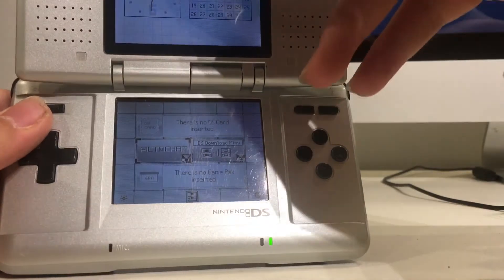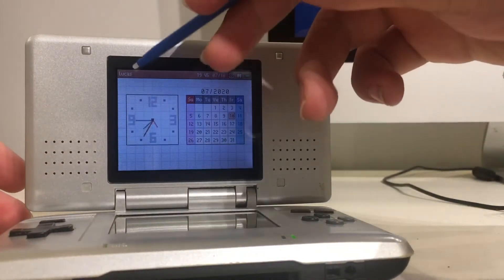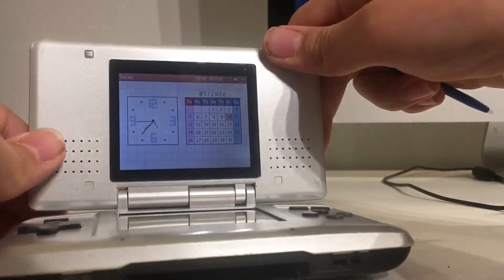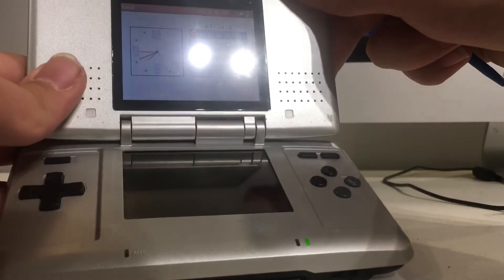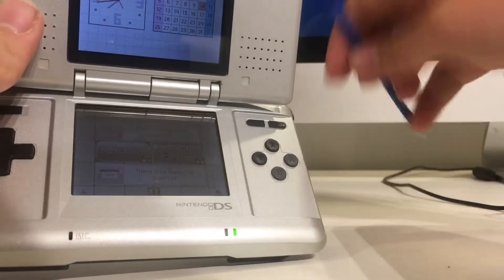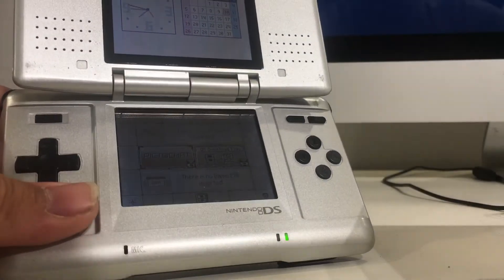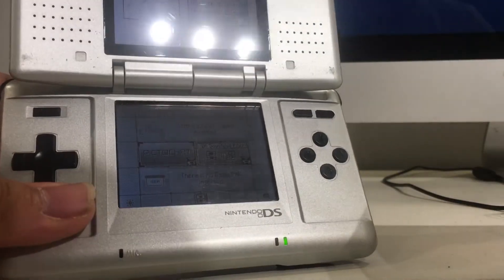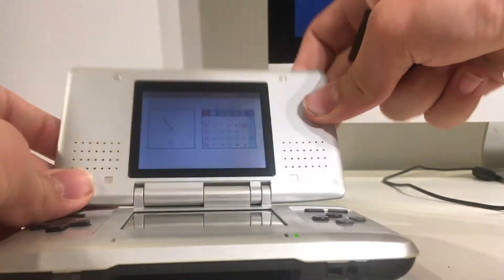It seems like this DS was owned by someone named Lucas. Hey Lucas, if you're watching this video, I have your DS here. Right now it says there's no DS card inserted. It said there was actually a problem — the cartridge slot doesn't work.